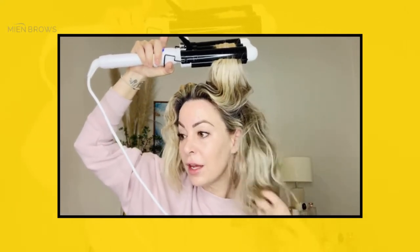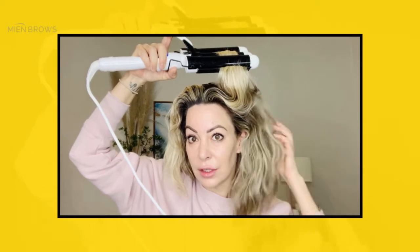After this you can spray some sea salt spray or just some hairspray. I've also got the Bedroom Hair by Kevin Murphy, which is really nice and gives some grit to it as well.